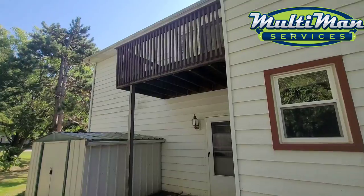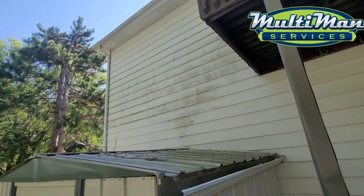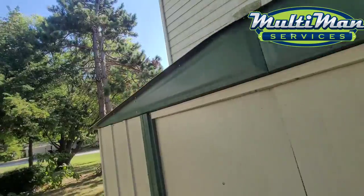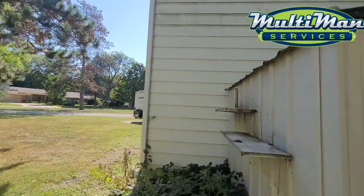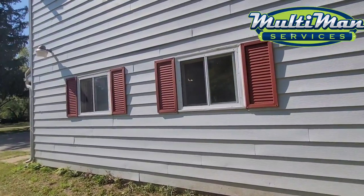On occasion — one out of a hundred houses — some of the paint is completely faded and oxidized to the point where even if you were just to use water to rinse the house down, it would come off. I think this may be one of the more faded sides from the sun.